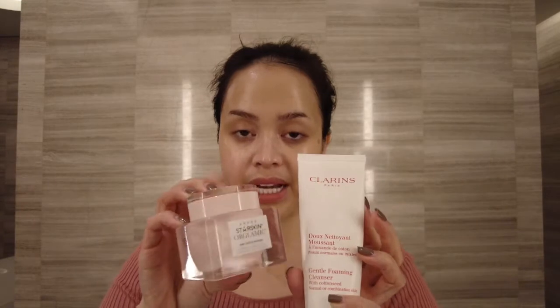That's it — that's my nighttime routine. Sa umaga, mag-iba rin yung products na ginagamit ko — actually mas marami, but they have a different texture. The only products I use both morning and night are the Clarins Facial Foam Cleanser and the Starskin Orglamic. The rest of the products I use only at night because, like what I said, they are more rich in texture, and kapag inaplay mo sa makeup, dahil they're too heavy, it kind of coagulates with the makeup and it doesn't look good.